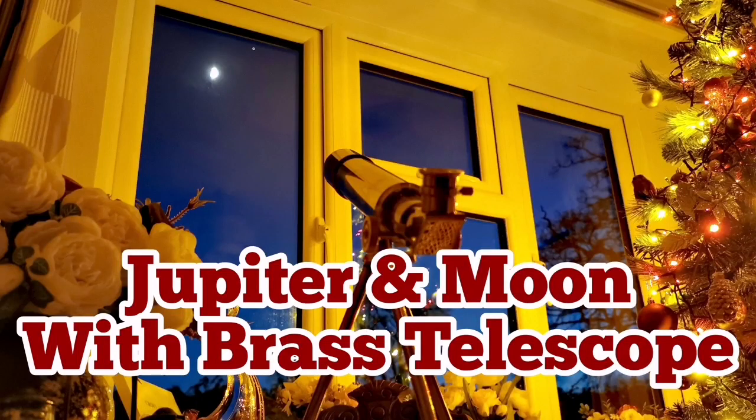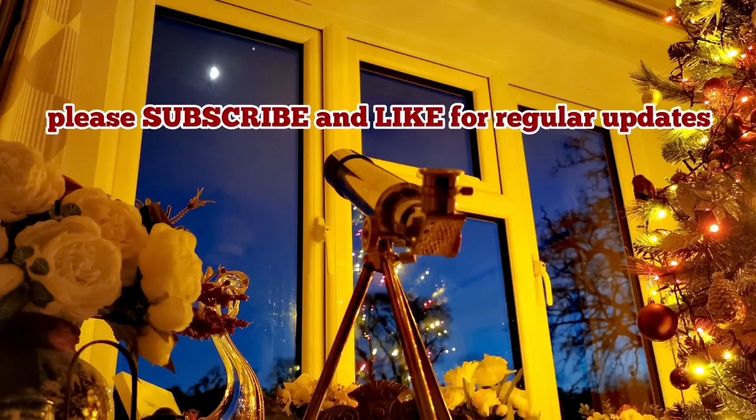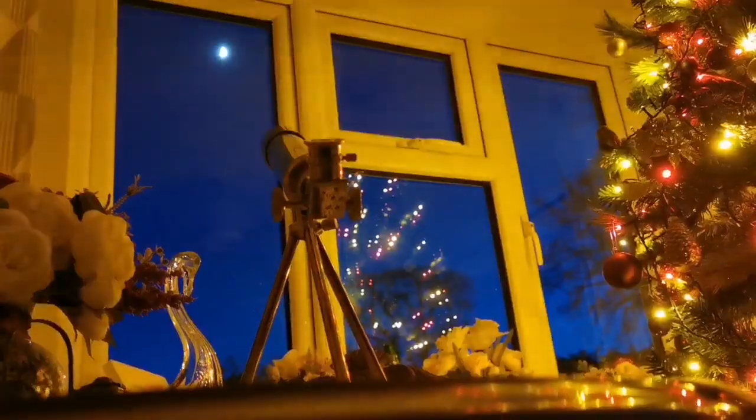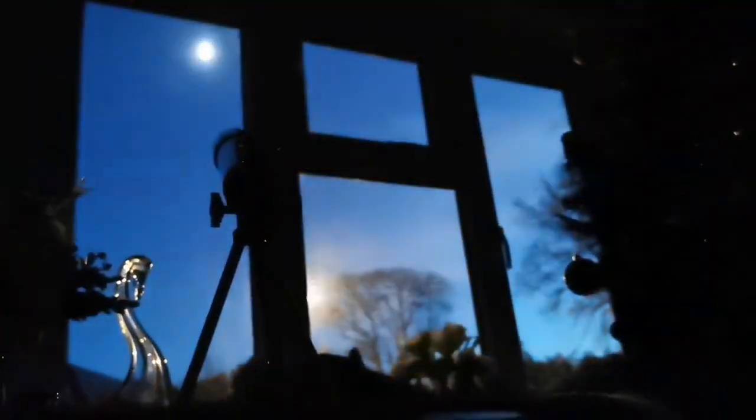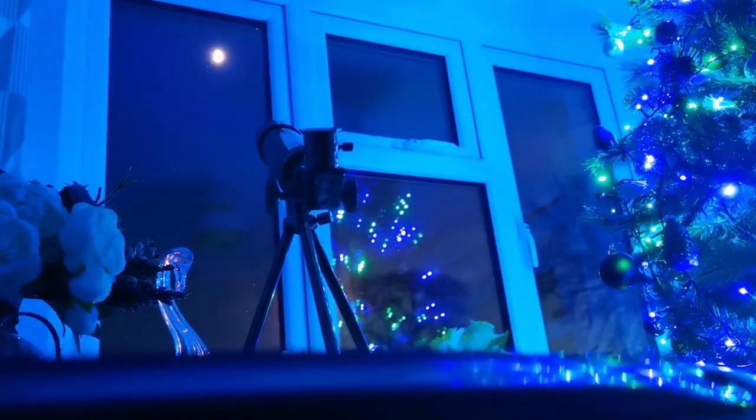It's very exceptionally clear tonight, so I thought I will use this brass telescope, and this is what I did. I put the brass telescope on the table. It's a D40 millimeter OptiChron telescope made by Kenko, a famous Japanese optical company.